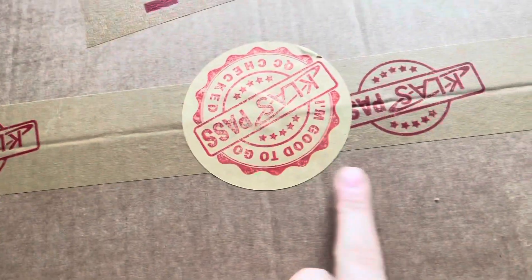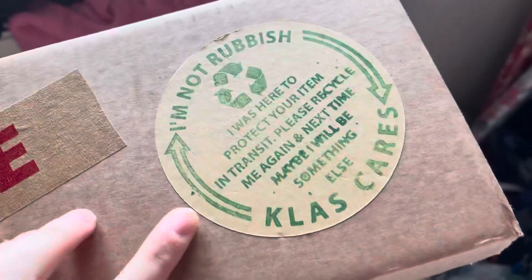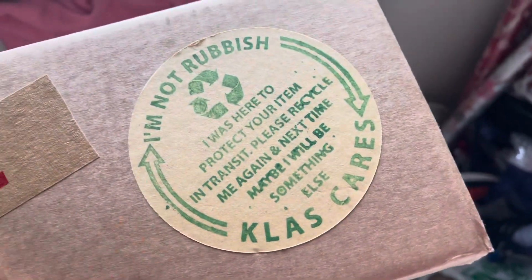Before I get into it, I want to show you the packaging — the outer packaging. Can we appreciate that everything has their little logo? How cute is that? Even the recycling sticker has Class on it, so I just thought I'd show you.